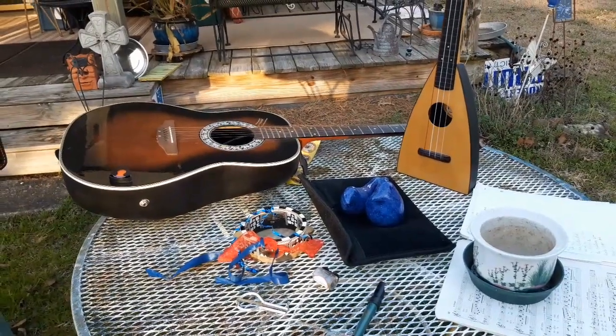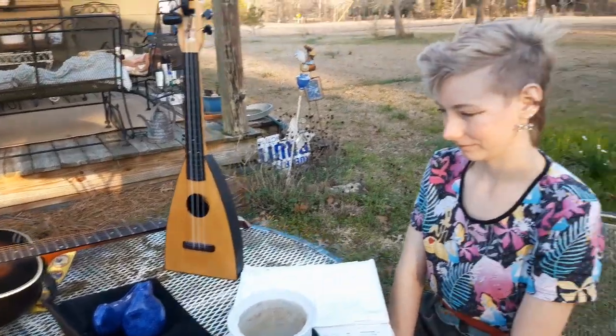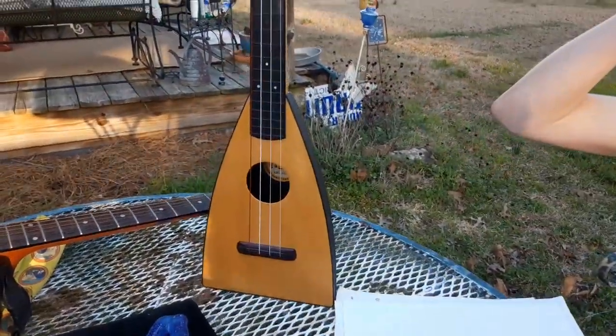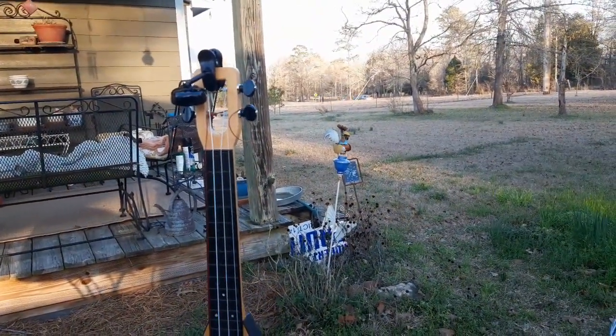Nao, I wanted to ask you about your musical instruments and your singing. What was the first instrument that you learned how to play? The ukulele. Tell us about the ukulele. Have you learned how to spell it yet? U-K-U-L-E-L-E. It's a four-string instrument. It's smaller than the guitar. And it originated in Hawaii, but it was inspired by a Portuguese instrument.